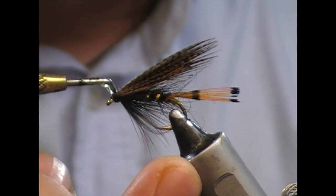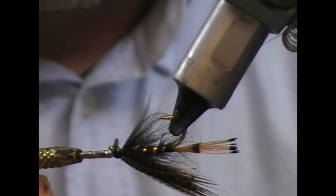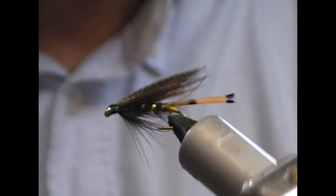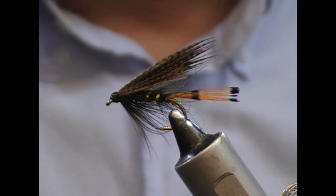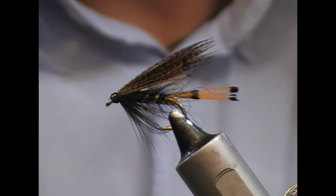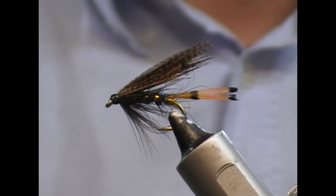Now I'm just going to take clear varnish and varnish the head of the fly. And that is our fly tied. Hopefully you like what you see — if you do, give us a like, subscribe, tell your friends, check out the other hundreds of videos I have to suit all tastes on my channel. Until next time, tight lines and thanks.